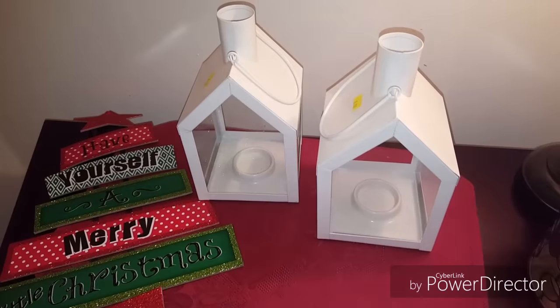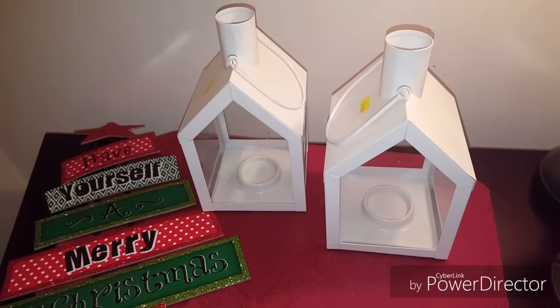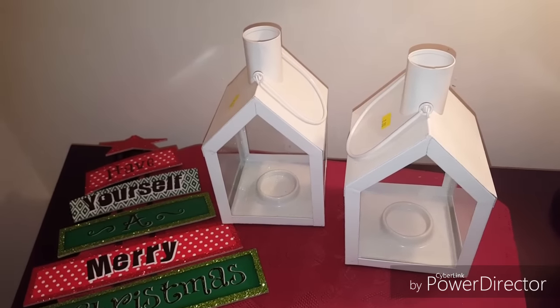Then we show you what we do with it — whether we embellish it or just show you where we place it in our home. So without further ado, let me show you what I picked up in the challenge. Here are the items that I picked up for the $5 Goodwill challenge.